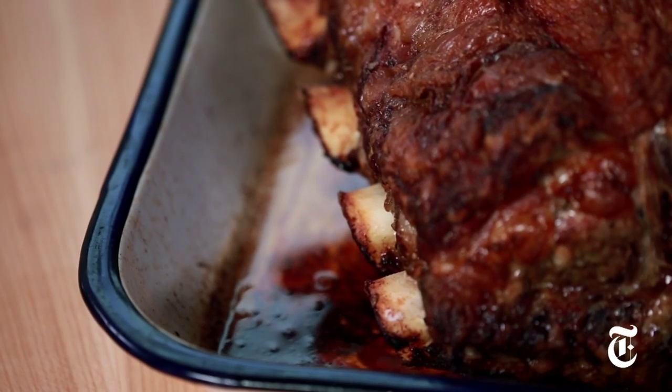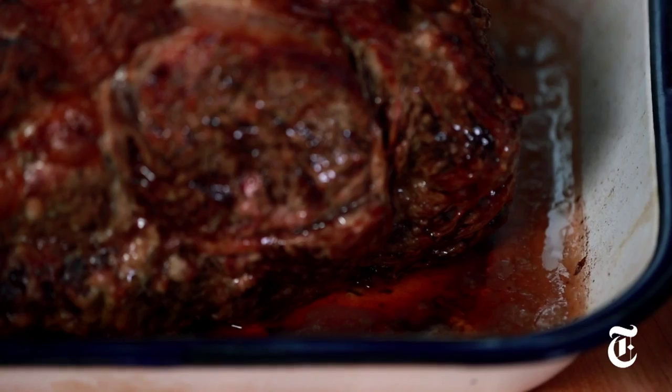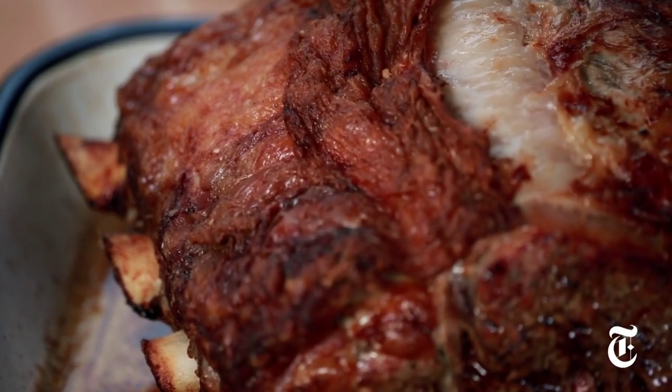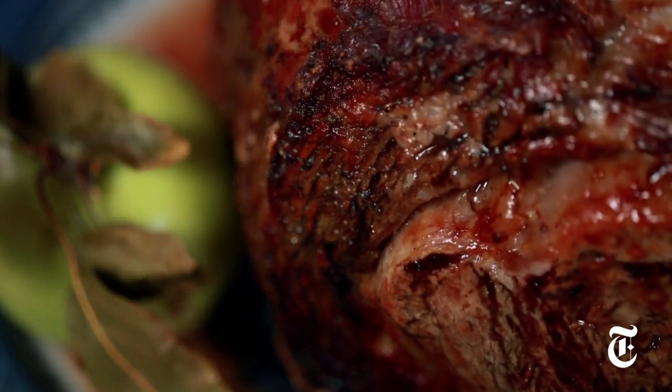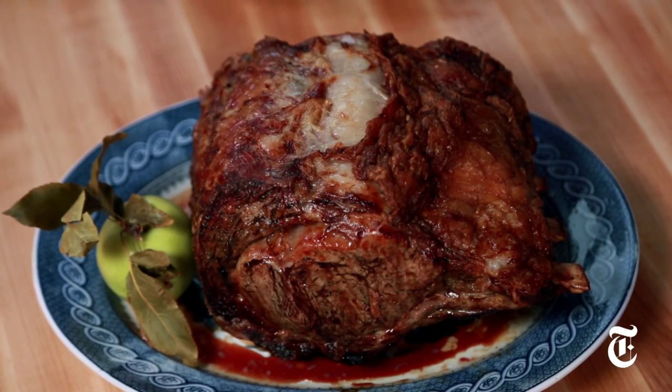And there we have it, fresh out of the oven at 122 degrees in the interior portion. It'll rise up a little bit more as it sits here, smelling unbelievably good with this beautiful crisp exterior. This is a rib-roasted beef from the New York Times.